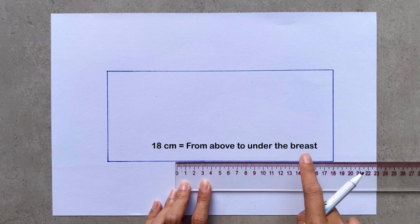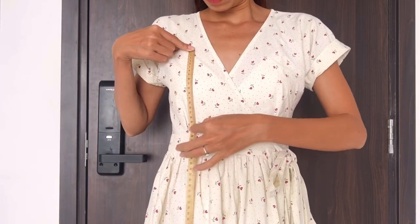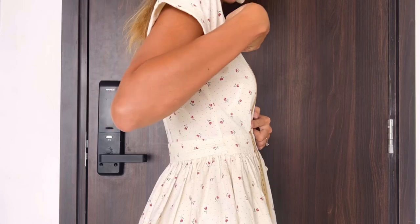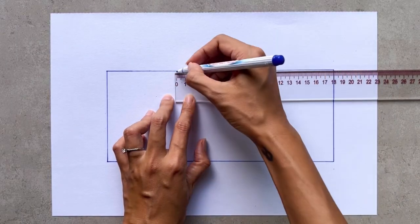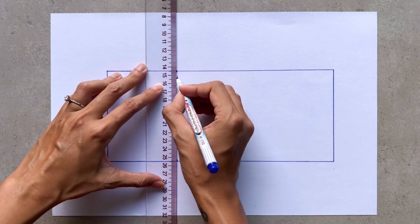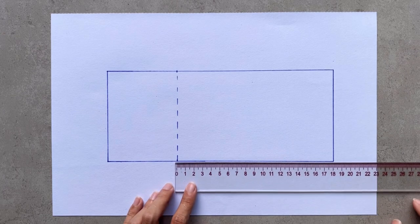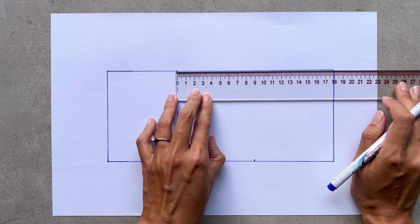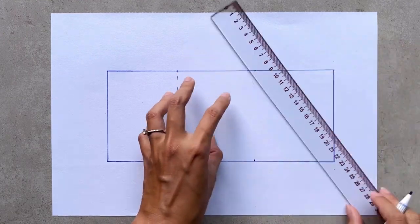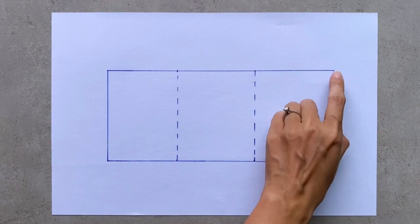From the top width line, I mark down on the length line 18cm, which is the width from above to under my bra. Then I draw a line to connect those two marks together. This line will be the under-bust line of the top part. After that, I make another line in the middle between the first one and the top width line. This line will be the mid-bust width line of the top part.